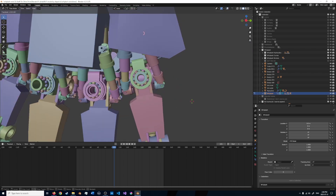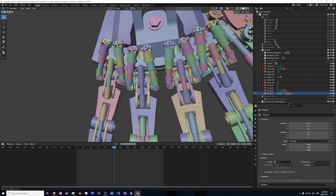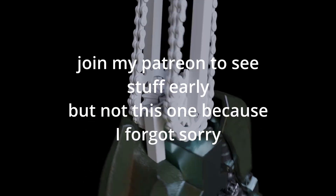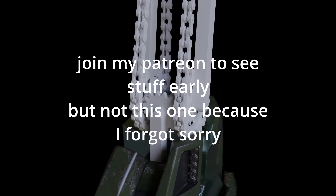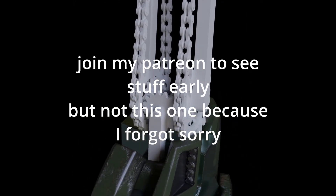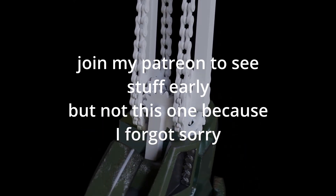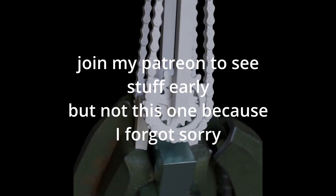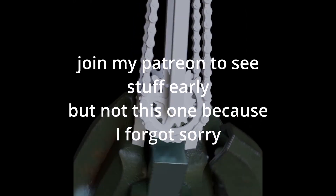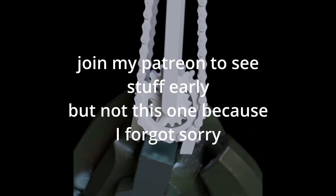And I'll fix the rest later, right? You can't do that much. Make this more of a shell. Let's go, let's go, let's go.